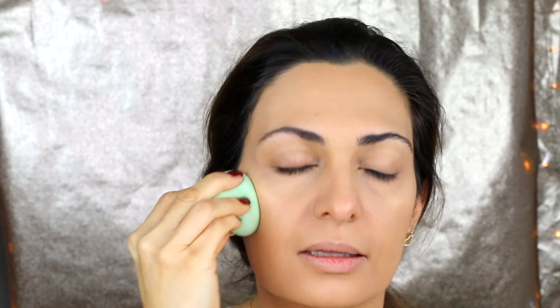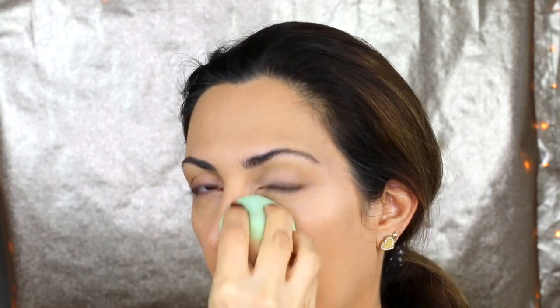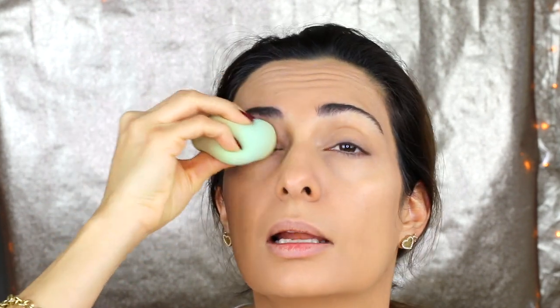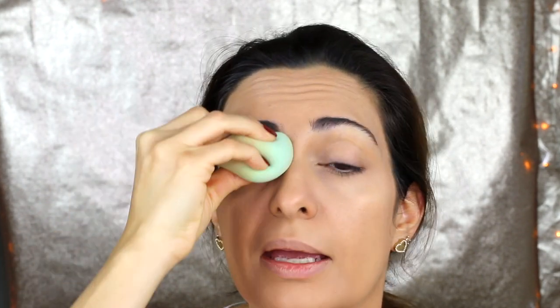Then I press like this to blend any remaining product on my face to make everything very smooth. The rest of the concealer I also put a little bit over my eyes as a kind of eyeshadow base.